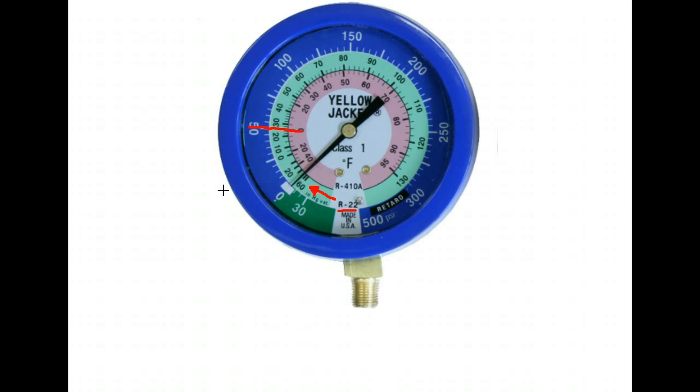One confusing thing for many technicians is what the gauge is actually reading. When you hook up your gauge and you're reading 25 degrees Fahrenheit saturation temperature, picture what's happening inside the evaporator coil right in the middle of it. That is the saturation temperature of the refrigerant inside the house — in the evaporator coil inside the air handler. Don't forget that.